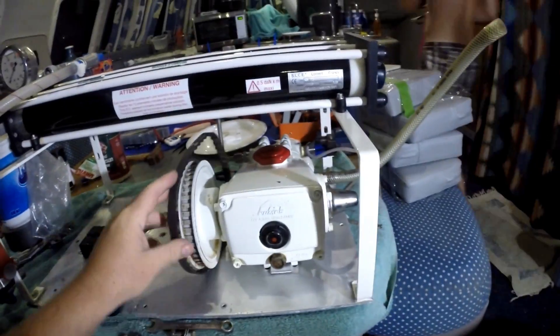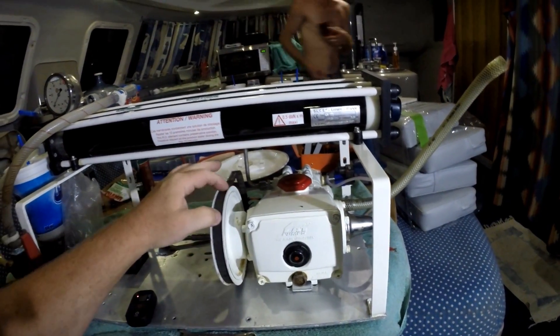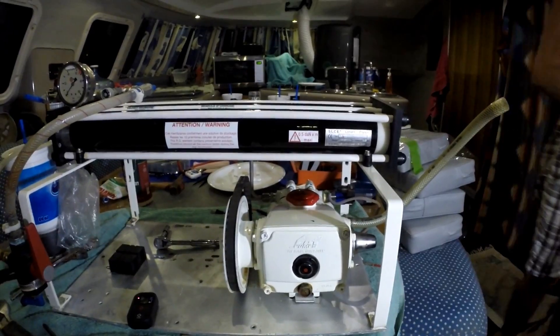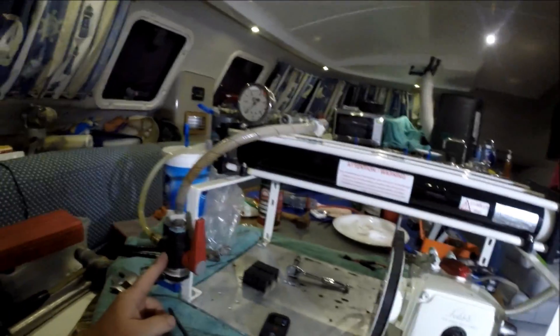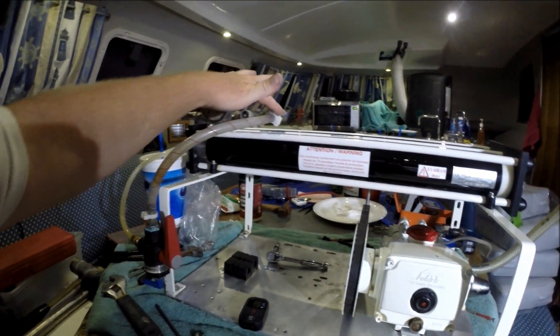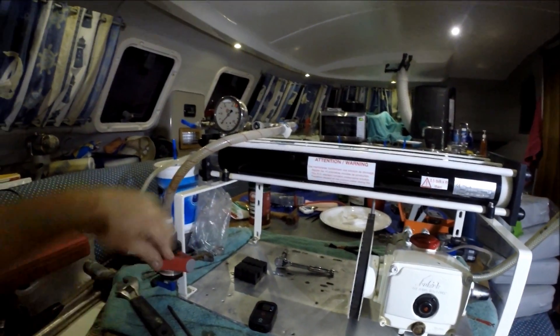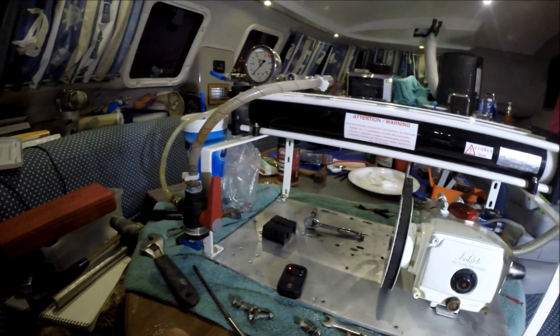We have a cap pump 237 — it's the expensive cap pump with an aluminum head. This is our production water that comes out. We've replaced the computer with a T-valve. This is the brine and the overflow, and this is where we switch it to the tanks. We're going to put a TDS meter right in here.